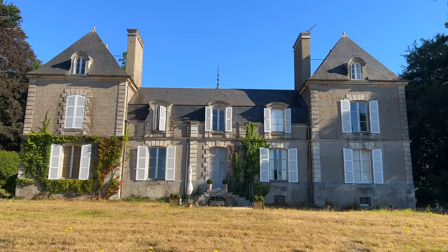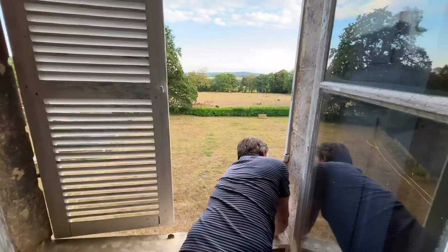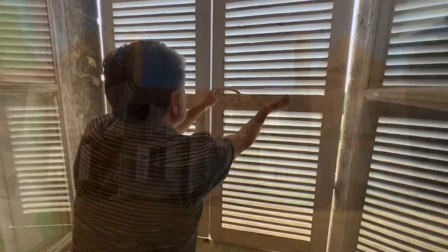We've suffered through several heat waves this summer, and this last one was with us for several days. Here's Lincoln demonstrating how we close the exterior shutters to keep out the heat on the south side of the chateau.